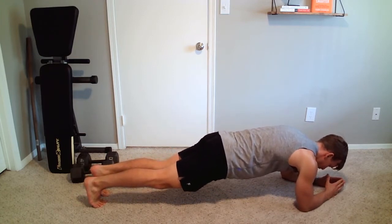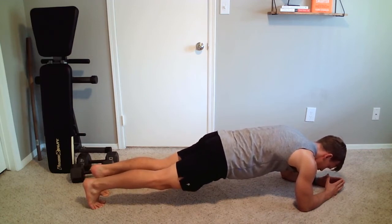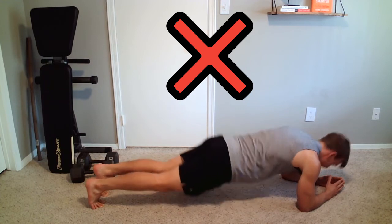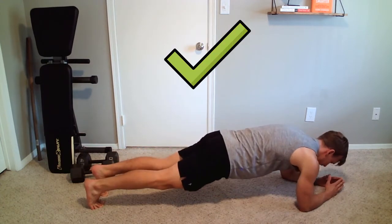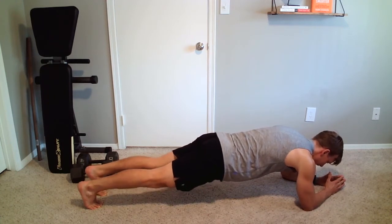Cue number one is making sure your core is tight and your body is straight. That means anteriorly tilting the pelvis, squeezing your glutes, squeezing your hamstrings and thighs, and squeezing your core — making sure you're in a straight line. You're not sagging, your butt's not up; you're in a very tight, safe, straight position.